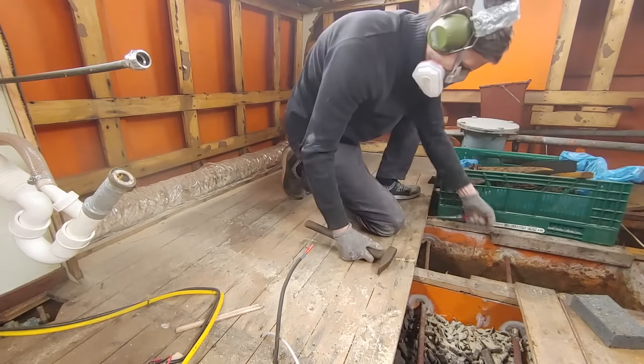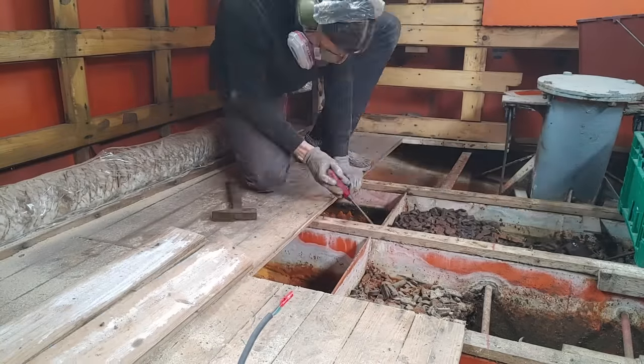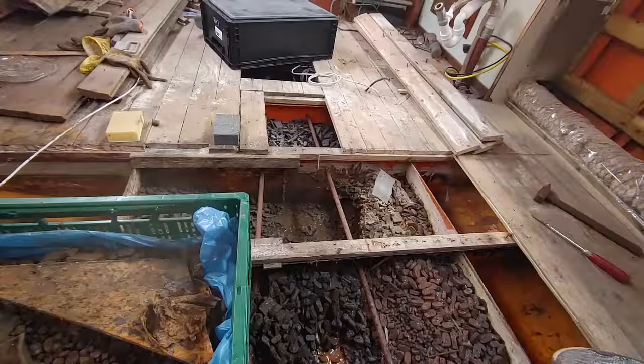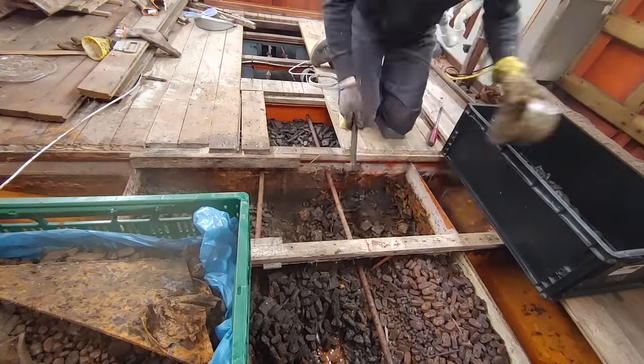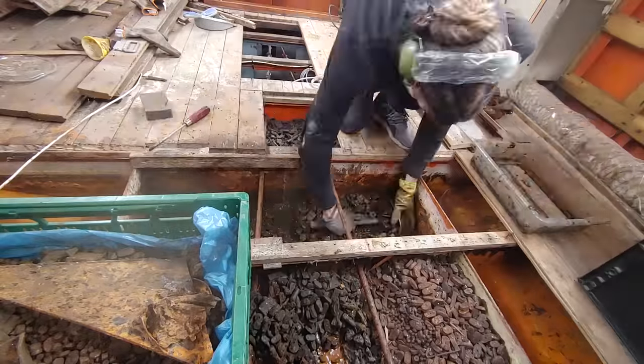I started by removing some more of the floorboards to gain better access to the ballast compartments. Like this, I was quickly able to remove the metal ligates in the middle compartment. This may look easy here in the time-lapse, but it's actually really hard work. More on that later.